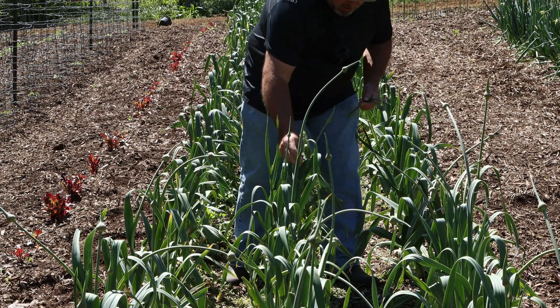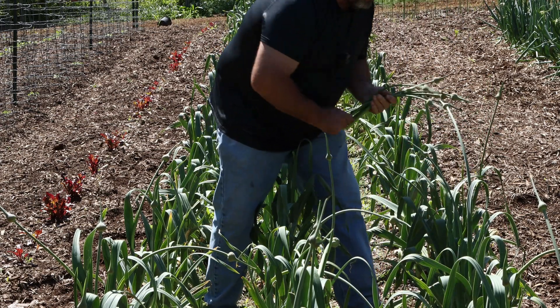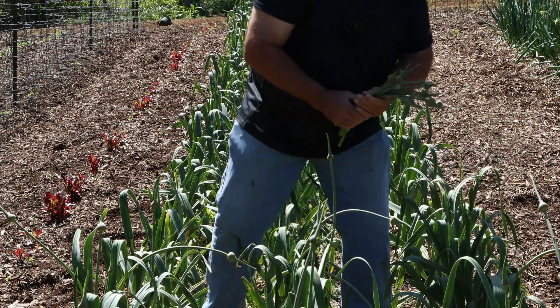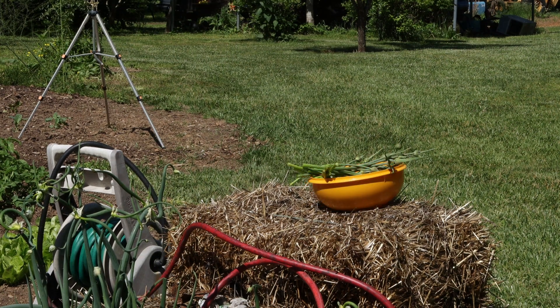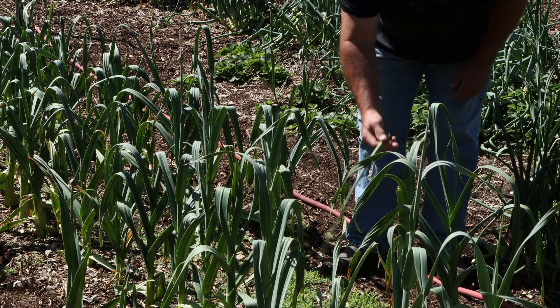They're real easy to harvest and they're very brittle. And these things grow quick. For years I just tossed them, I'd break them and drop them, no more. You just take them and I just take my fingers and get right down at the top of the leaves and just twist them.